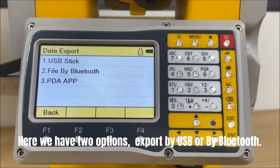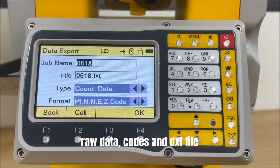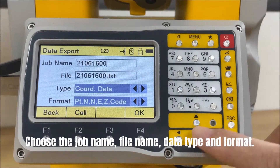Here we have two options: Export by USB or by Bluetooth. We will introduce them one by one. Press USB stick — we can export the coordinates, raw data, codes, and DXF file. Choose the job name, file name, data type, and format.